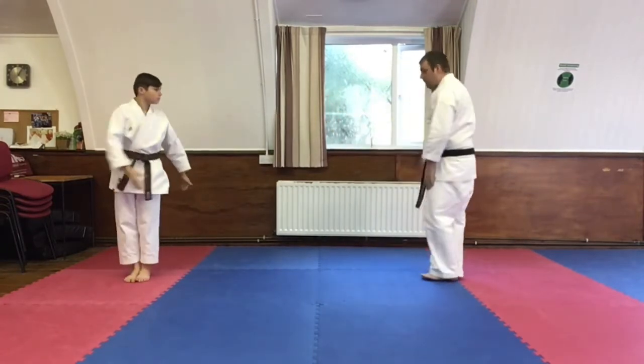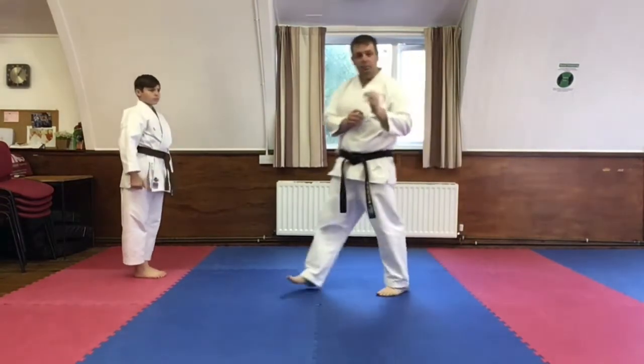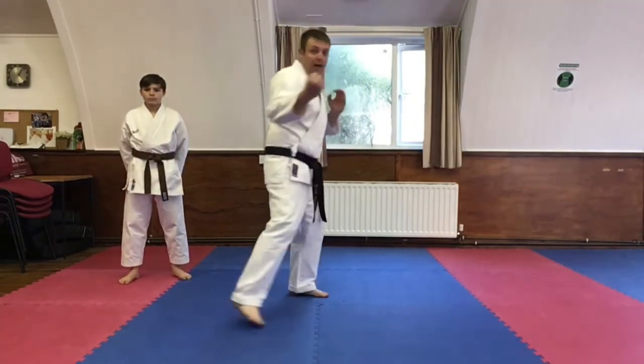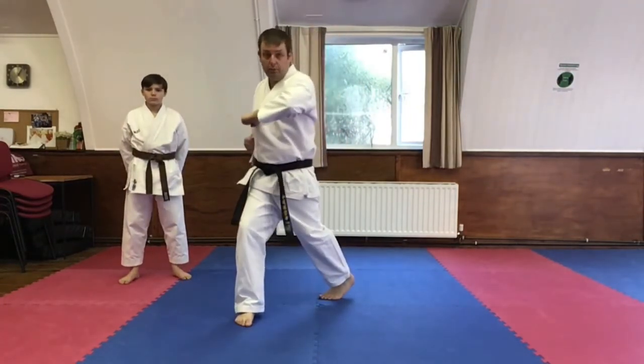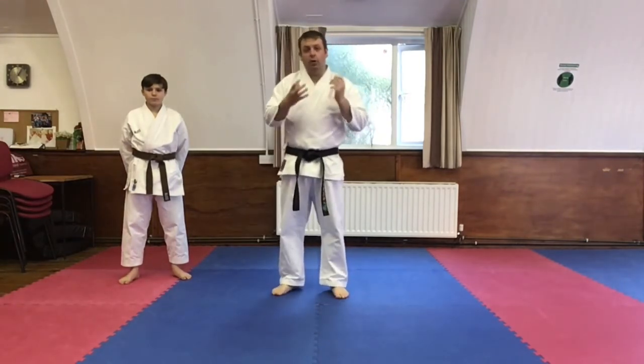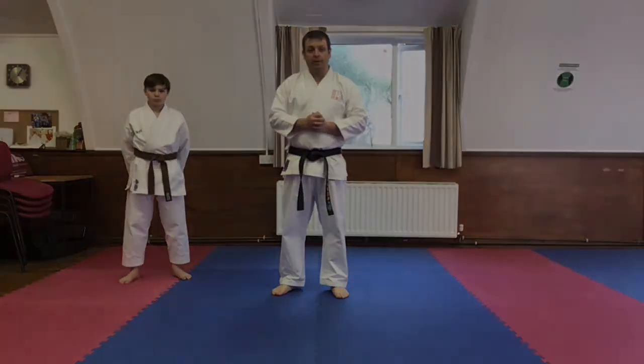Important parts to mention: your guide into shikodashi stance, stepping out of the braku stance to do the elbow — make sure you change your stances. That is what the assessor looks for on gradings. Thank you for watching, we will see you on the next video.